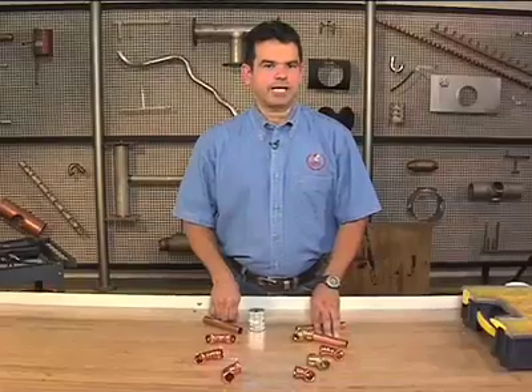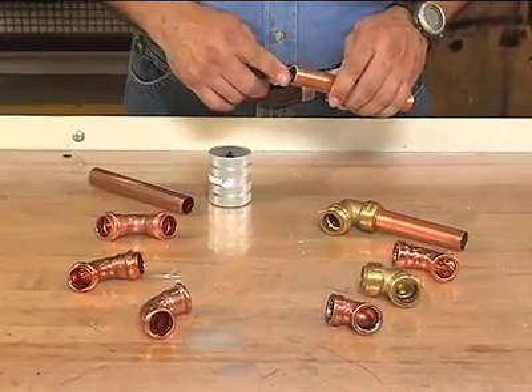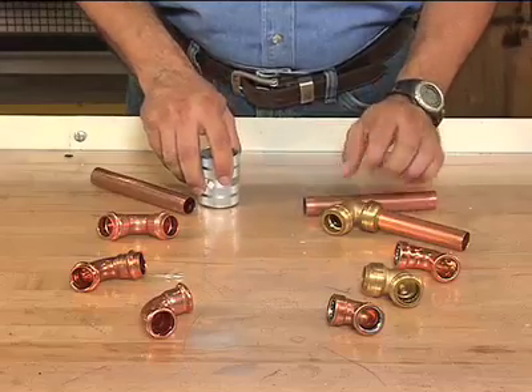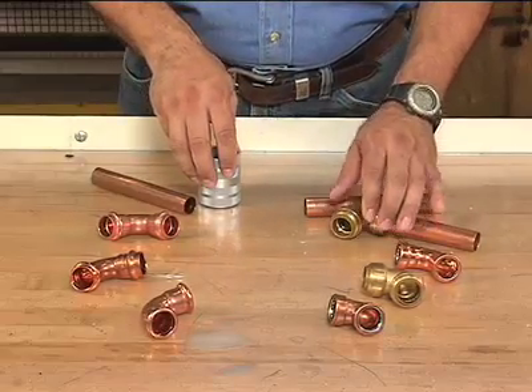Preparation is the same for both push connect and press connect fittings. The tubing must be cut, reamed, and cleaned properly before it's attached. It's especially important to chamfer the outside of the tube end. Both types of fittings have an o-ring seal on the inside, and chamfering prevents damage to the seal when the tube is inserted.